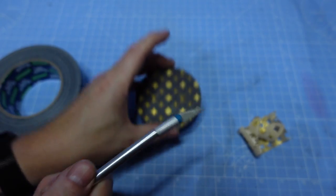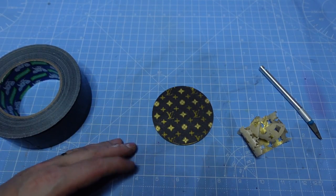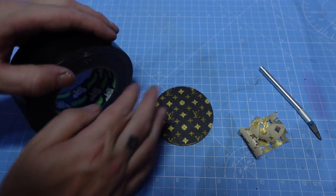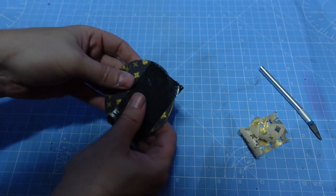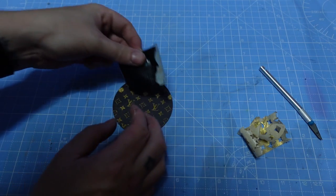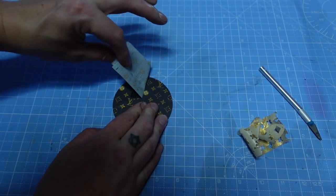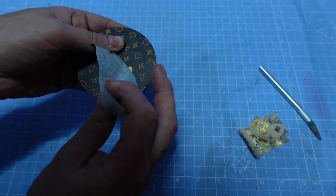That looks absolutely amazing already. A good method to weed out all the small bits - you could use a little knife or some sort of weeding tool to peel them away. With this design it's not too bad, but some designs can have really small bits that are very tedious. My method is to use duct tape - a tape that's much stronger than the masking tape. Peel a bit off, go over the top, make sure it gets stuck on there, and when you peel it away it takes any excess masking tape with it. Try and use the same bit of tape for as much as you can.